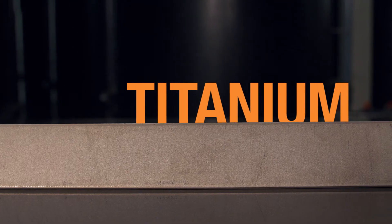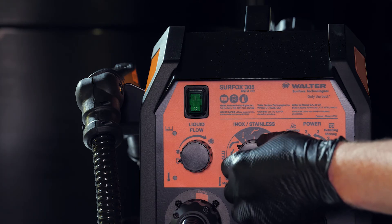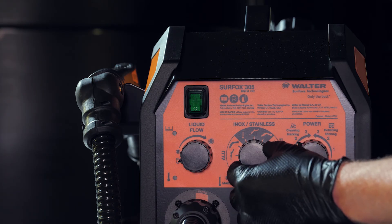Now on titanium surfaces. For electrochemical marking, select the marking wand in AC mode.